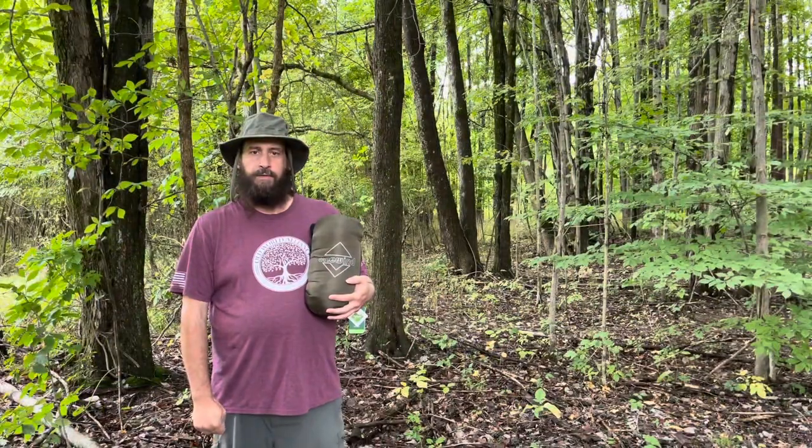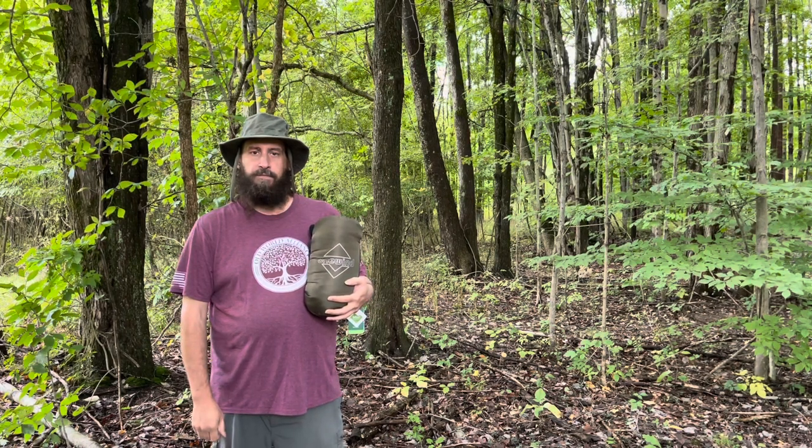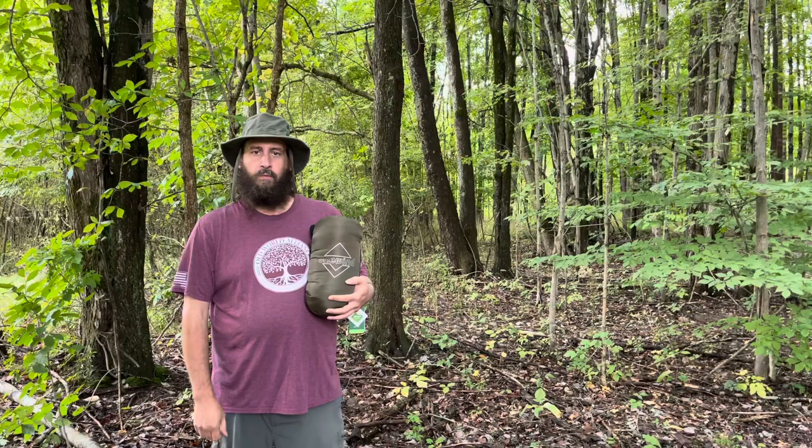Hi, my name is Jamie Schmatzer and today I would like to show you a product that I just received from my friends at One Wind Outdoors.